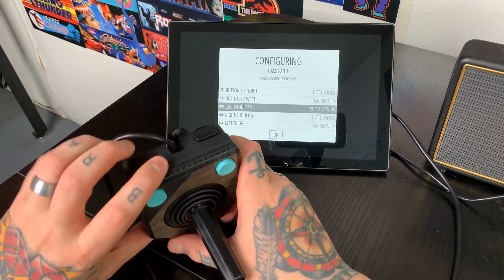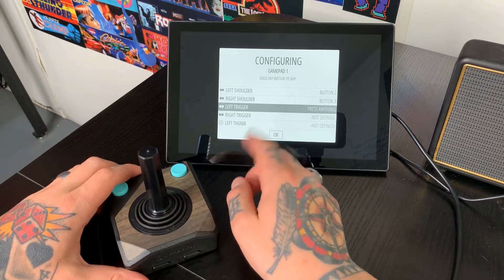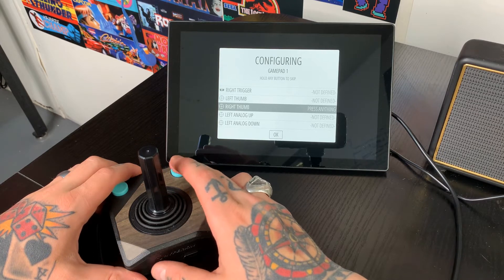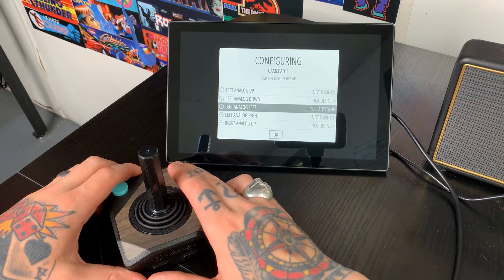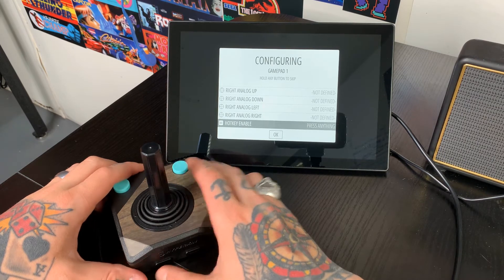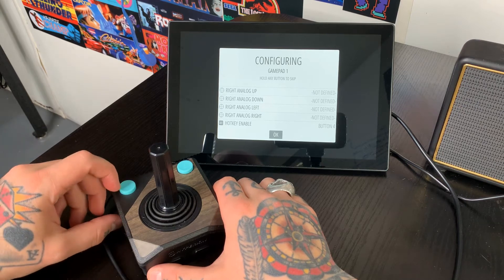For left shoulder, we're going to go up to our shoulder button on the left-hand side and hit that. Same thing for the right shoulder — hit the right shoulder on our controller. For left trigger, right trigger, and the remaining functions, we actually don't need any of these until we get down to hotkey enable. So I'm just going to hold down any button we've already configured to bypass all of these and go right down to hotkey enable, where we're going to assign that to select. To confirm all of this, we just hit our A button — the top left button.